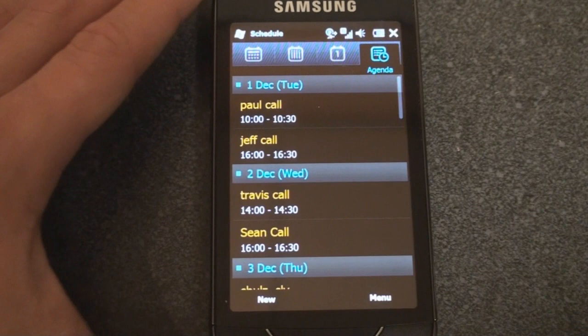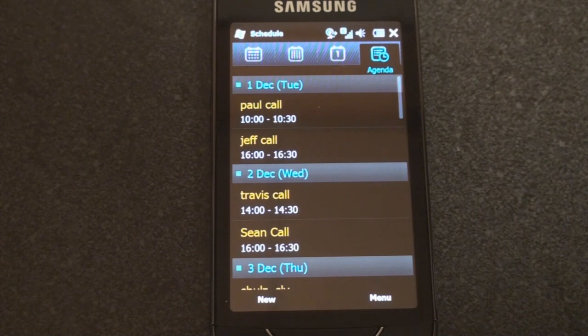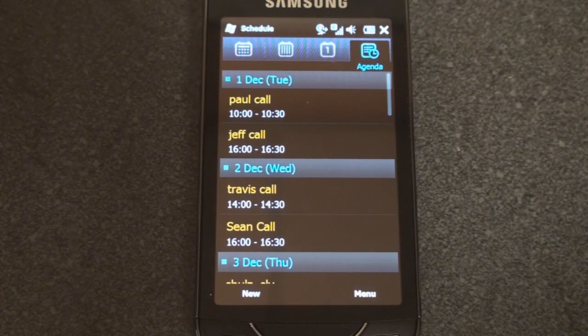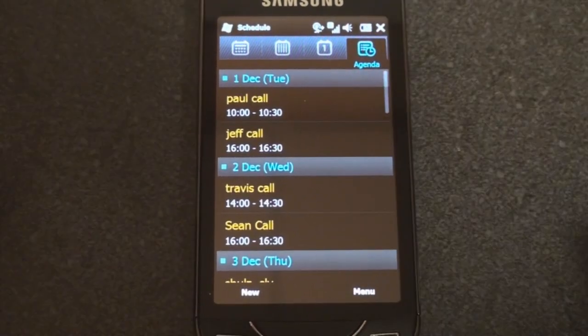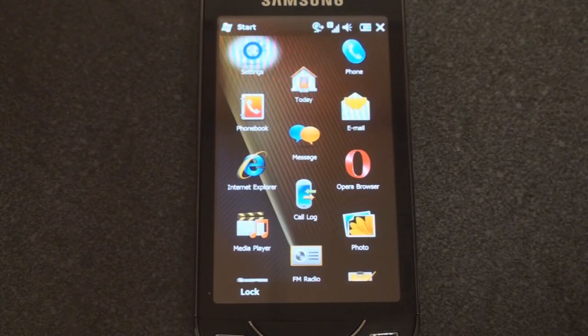Something you'll notice throughout is that the Omnia Pro does a lot of white text on a black background. That's to make text pop and take advantage of the AMOLED screen, and it also helps save on battery life — the device is only lighting up the pixels it's using, so fewer white areas means less power consumption.